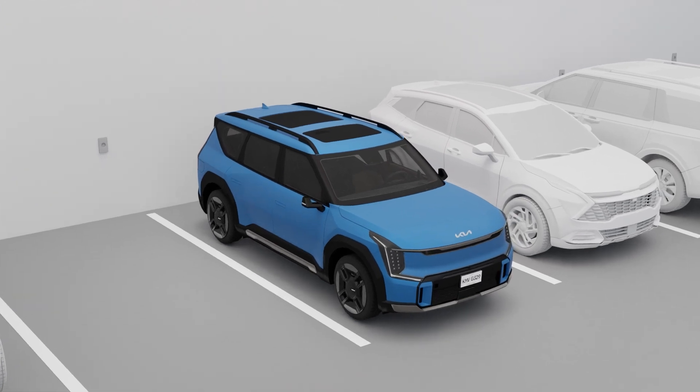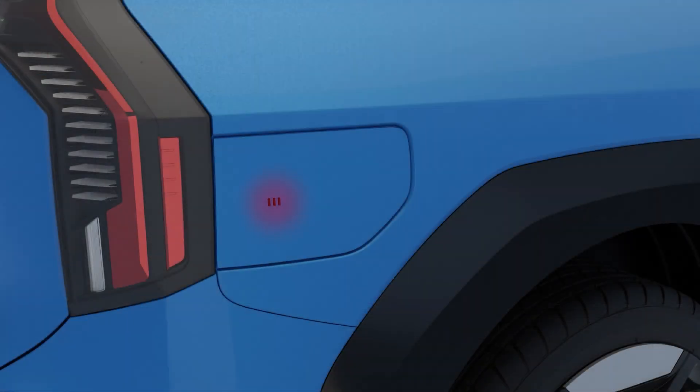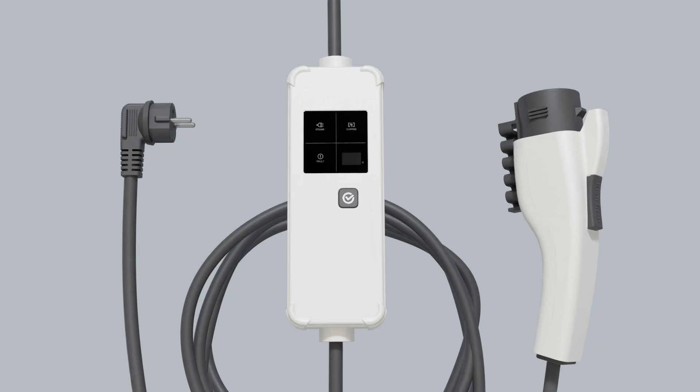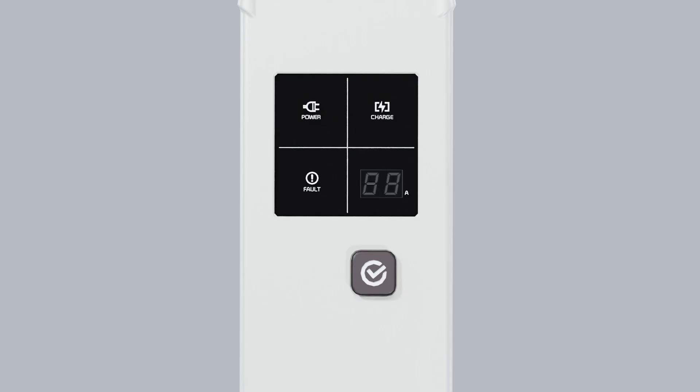You can charge your vehicle anywhere using a portable charger. Shift the gear to P before you start charging. Open the charge port door and plug the portable charger into a power outlet. The charging status indicator will light up. Check the fault indicator to confirm there are no problems with the charger.